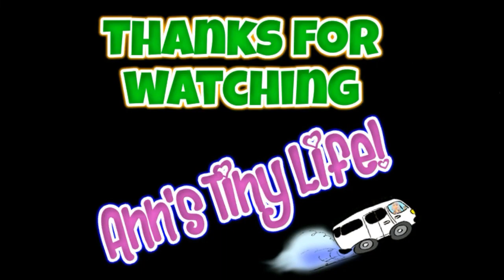Thanks for watching everybody. I hope you enjoyed the video. Make sure you like, subscribe, and hit the bell — y'all have a good one.